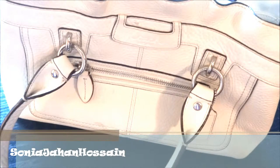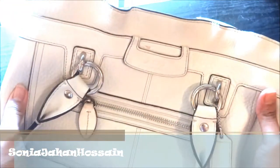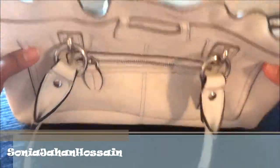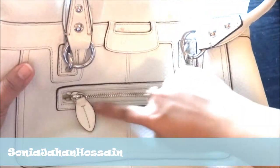Hi, all you wonderful people out there, this is Sonia again and I wanted to show you one of my Coach bags. This is another one of my favorites — a very pretty, perfectly beautiful white leather bag by Coach. It has drop handles for shoulders and they have little studs on them, very cute, very nice, very light.